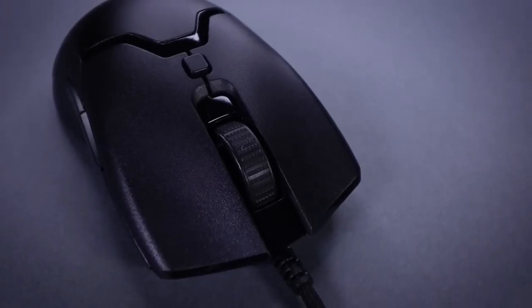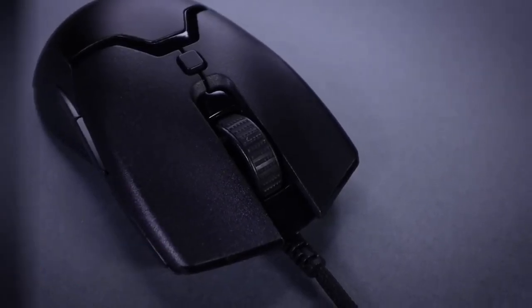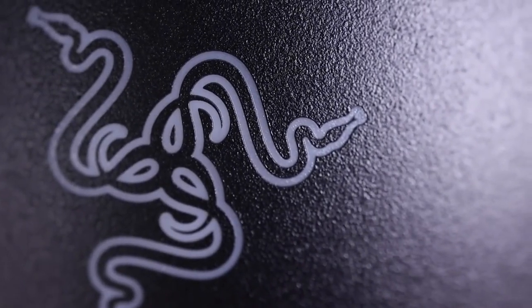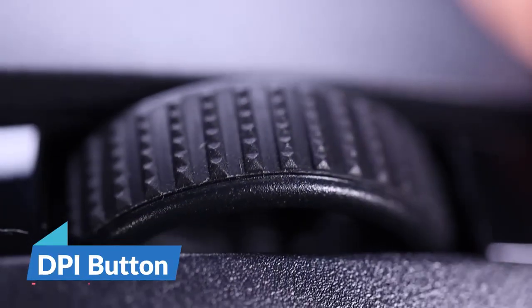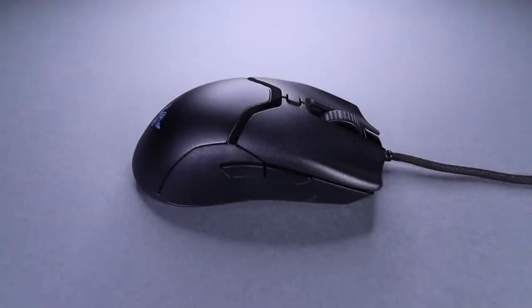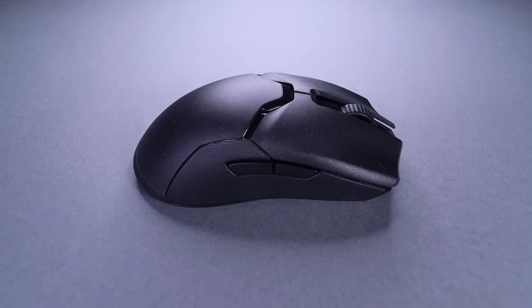The Viper Mini is also quite light, weighing only 61 grams, while the design is almost the same as the full-size Viper. It has all the visual distinctions of the Viper, including PTFE feet for the best gliding experience. A few differences include the DPI button in the middle, the loss of buttons on the right side of the mouse making it less usable for left-hand use, and extra RGB underneath the mouse.